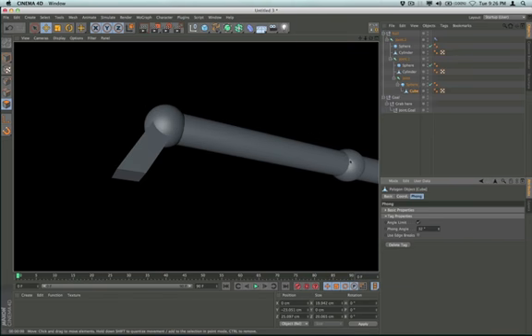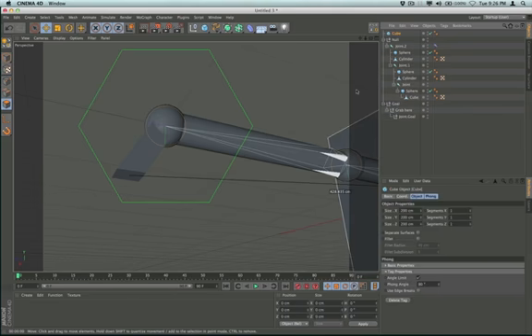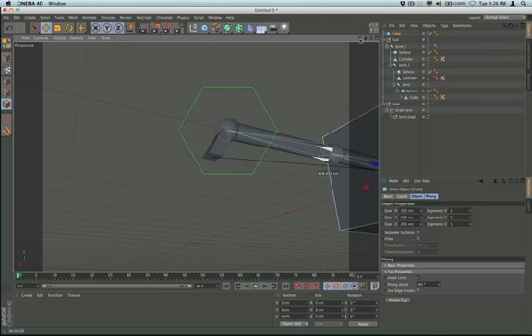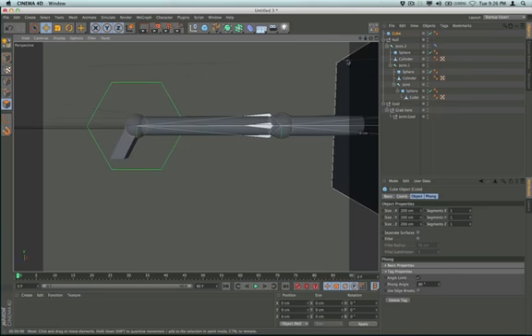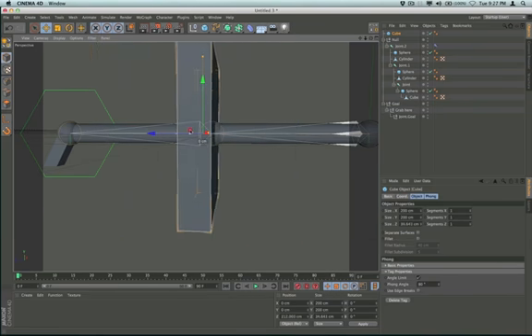I'm noticing the rotational sections of my cylinders. If you want to crank yours up, go ahead — I used 16 rotational segments; use what you want to make it cleaner. I'll stick with 16 for now. I need to bring out another cube and we're going to use this cube to make the pad that goes on the end of the robot arm. I'll click on model mode, which will allow me to move my cube down, and this needs to be quite a bit smaller.